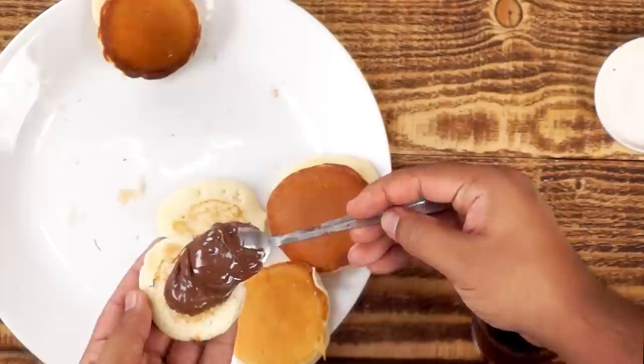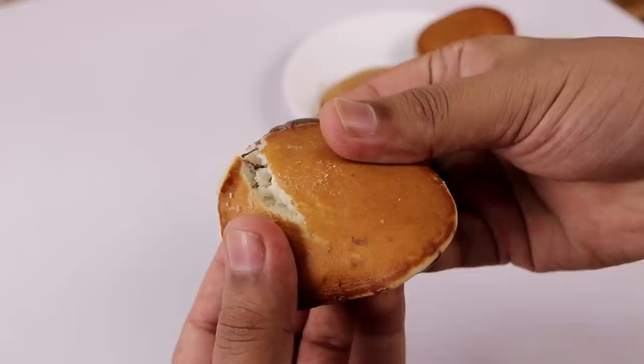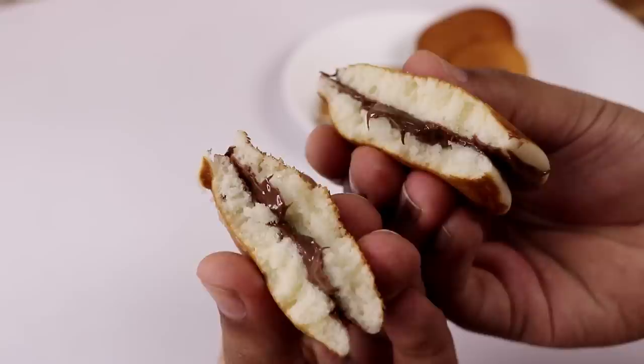Indian style Dora Cakes are looking absolutely delicious, isn't it. Let me break one piece and show you the consistency. Look at that softness — doesn't that look delicious. This Dora Cake is insane guys. I agree we have not made it in the traditional style, in the sense that we have not added eggs, we have not used honey in the batter, and we have also not used red bean paste. Still it is insane, so do try it.